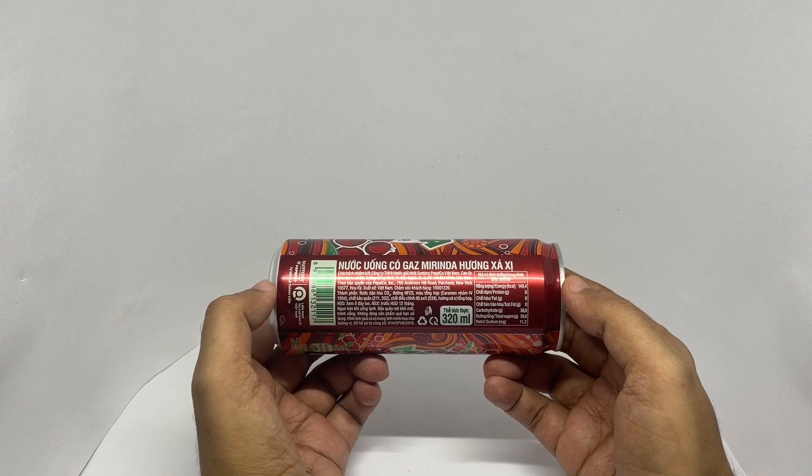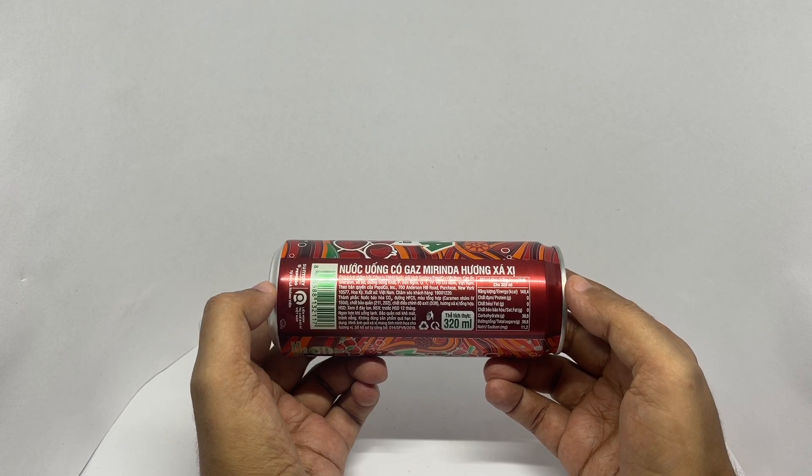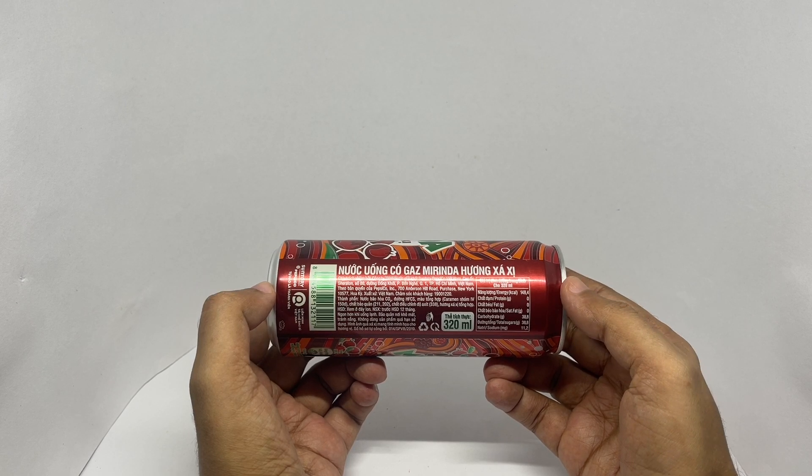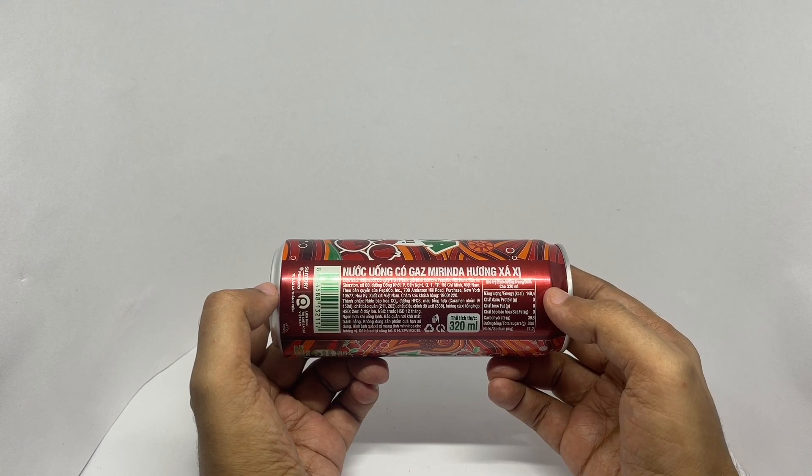Ingredients are carbon dioxide, water, sugar, synthetic color, preservatives, acidity regulators and flavoring. This has around 148 calories. So let's taste it.